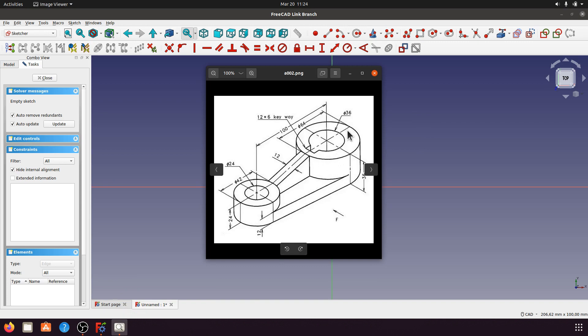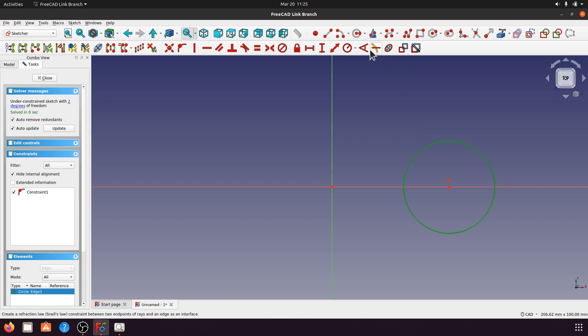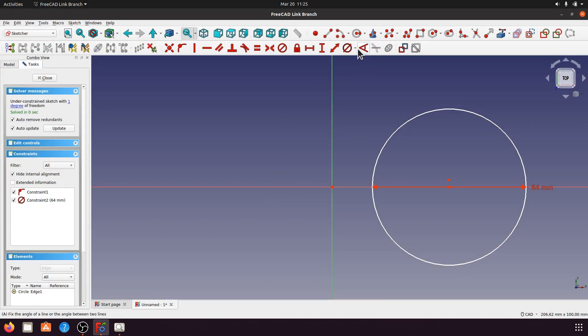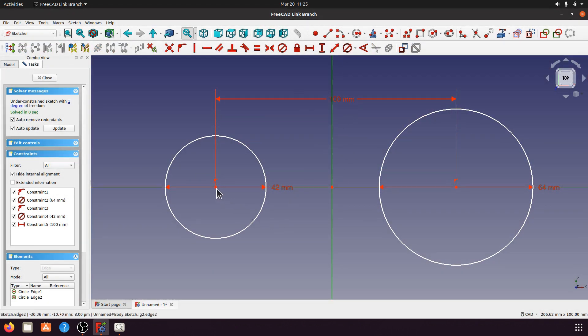The big circle has a diameter of 64mm and the small one 42mm, with 100mm distance between them. I'll set the large circle diameter to 64mm, then the small circle diameter to 42mm, the distance between centers to 100mm, and set this position for symmetry.